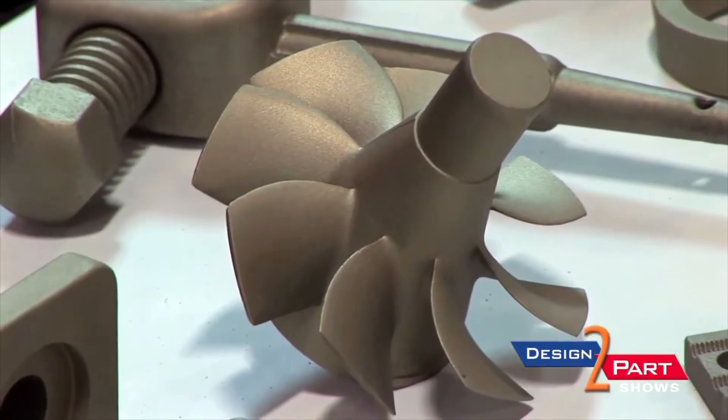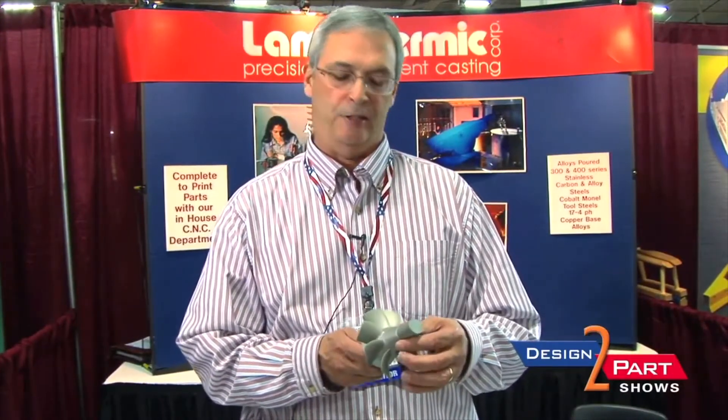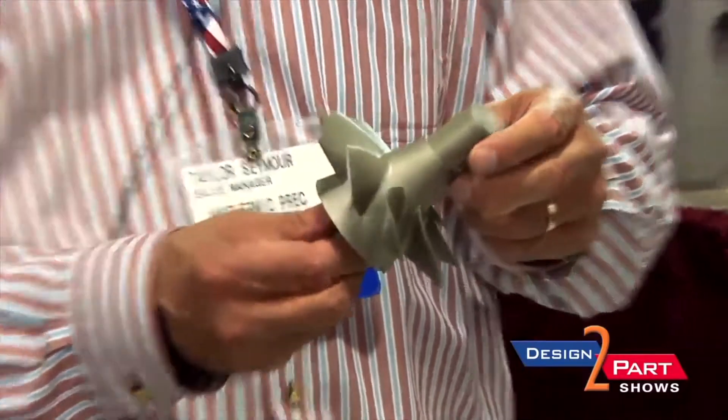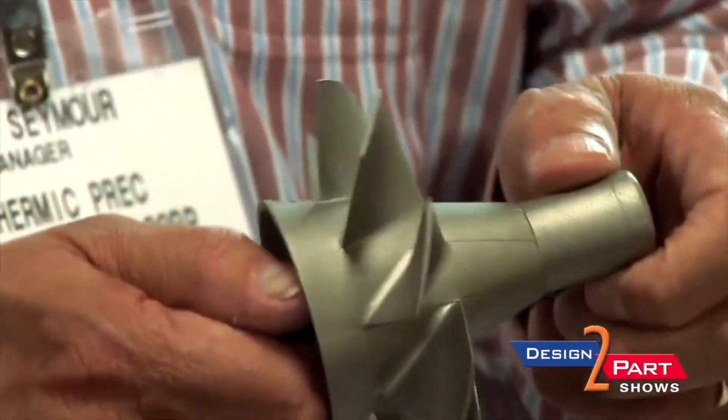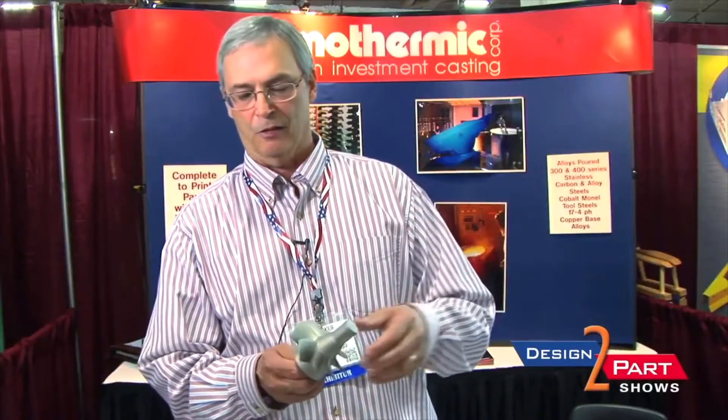This is actually a prop for a one-man boat. This part of it gets machined off, it gets a hole put through it, and it's attached to a five-horsepower engine that goes in a kayak. There's no other way to get this type of detail relatively inexpensively. This is probably a $20 to $25 casting, and the machining would be astronomical.